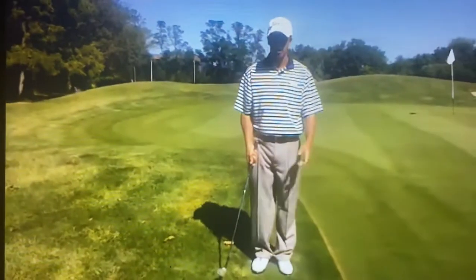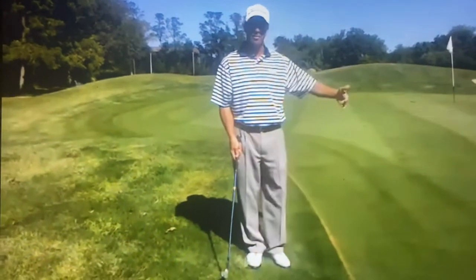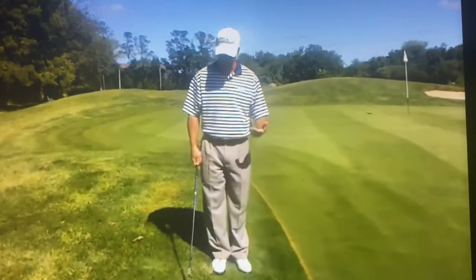Sometimes you're faced with a bad lie against the collar and the green here in the rough. You can't quite get your putter on it. You've got to figure out a way to chip it off here. But there's a lot of grass behind the ball, so it takes a little bit of a different shot than your normal chip shot.